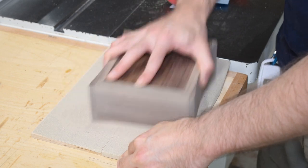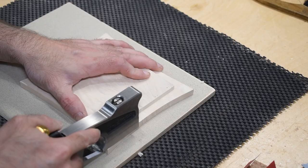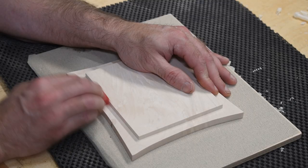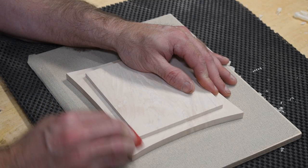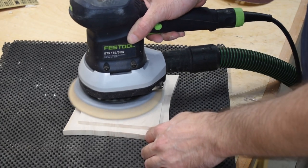I did my normal box flattening trick — stuck some sandpaper to a piece of plywood and rubbed the box on it until it was flat. The lid fit well inside the box, so I focused on removing the saw marks and sanding the lid to 220 grit. At this point the box is ready for finish and looks perfect.